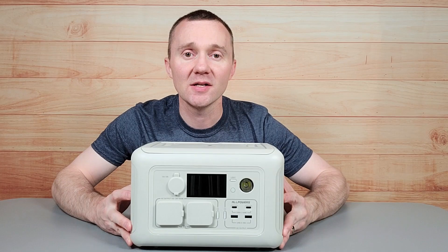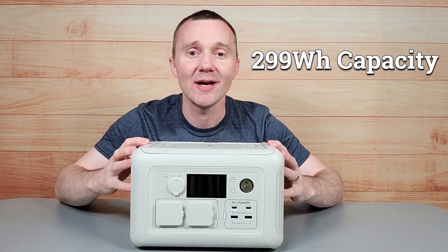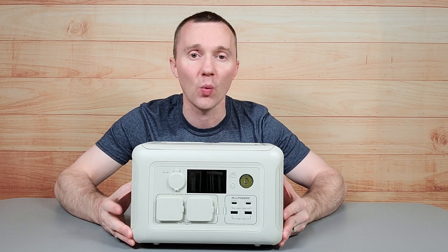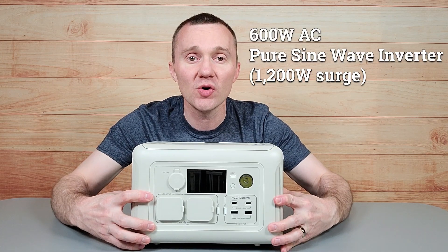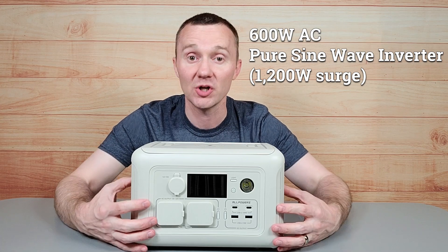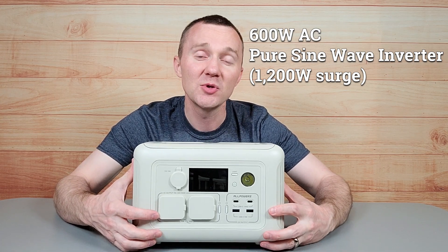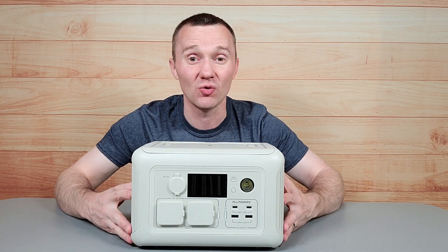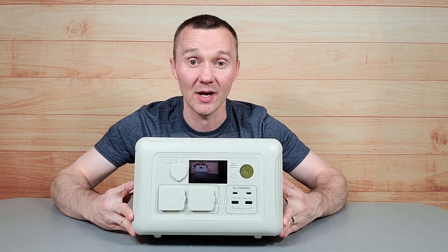The capacity on the battery is 299 watt hours, so you'll get about 300 watt hours of power. It also has a 600 watt pure sine wave inverter, which is great for electronics, and it can handle up to a 1,200 watt surge — great for a small unit like this.